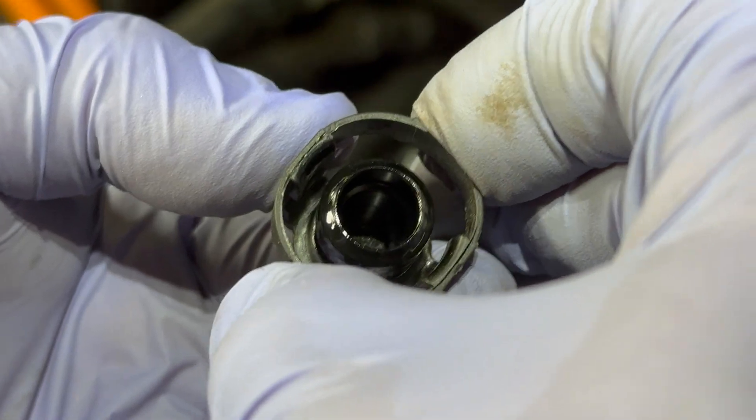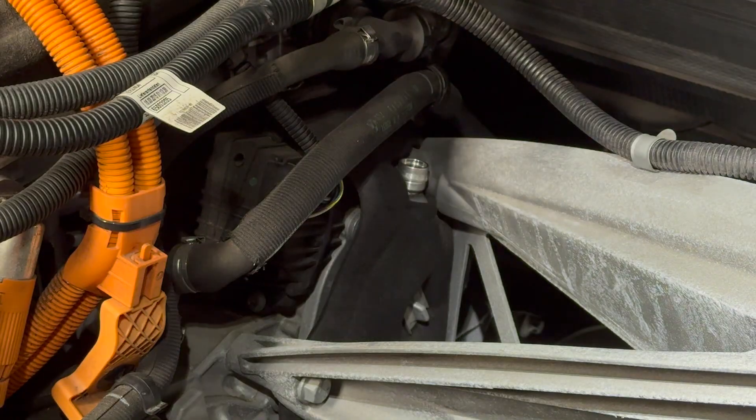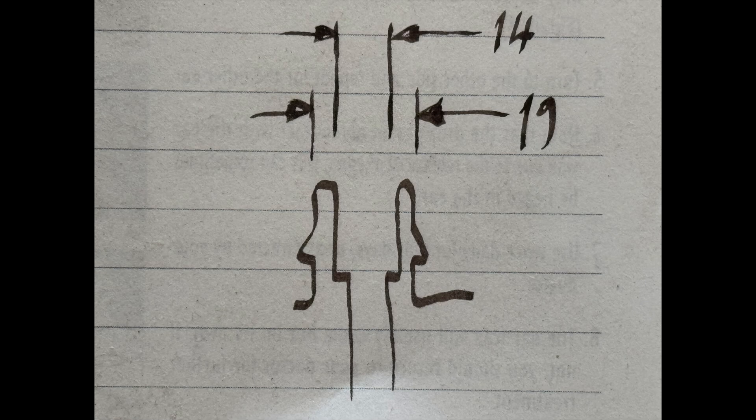I measured the accessible parts of the vent. The external diameter is 19 millimeters, the internal diameter 14 millimeters. There's a deeper connection which I couldn't measure but looks to be about 8 millimeters.